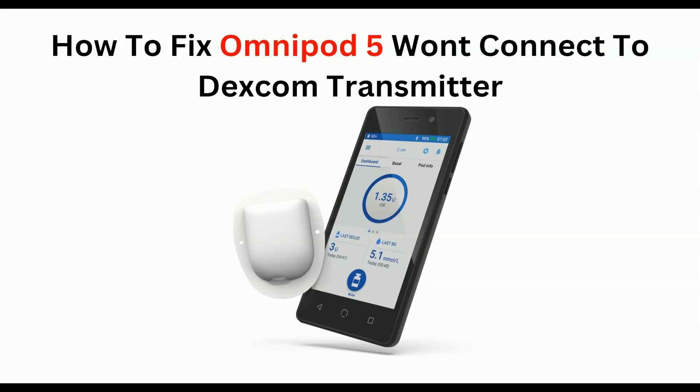Hello everyone, welcome back to our YouTube channel. In today's video, we will guide you through the process of how to fix Omnipod 5 would not connect to Dexcom transmitter. If you are trying to connect your Omnipod 5 with a Dexcom transmitter and you are unable to connect it, worry not — you are not alone. Many users have been encountering this frustrating issue. To fix it, you can follow these simple on-screen instructions.